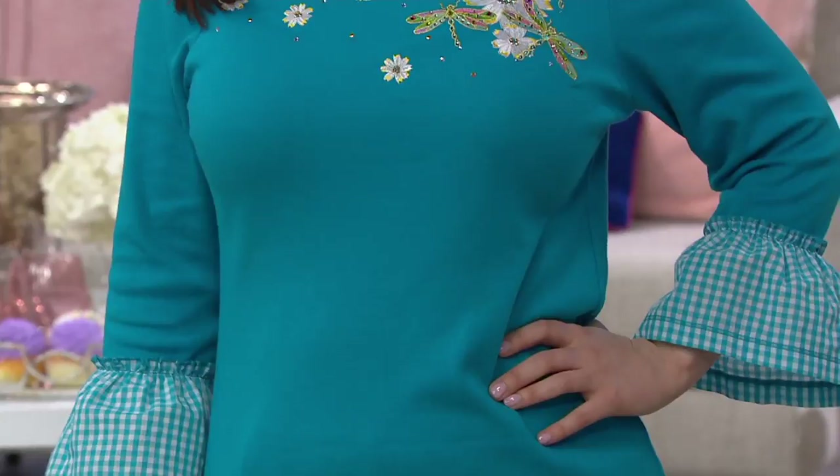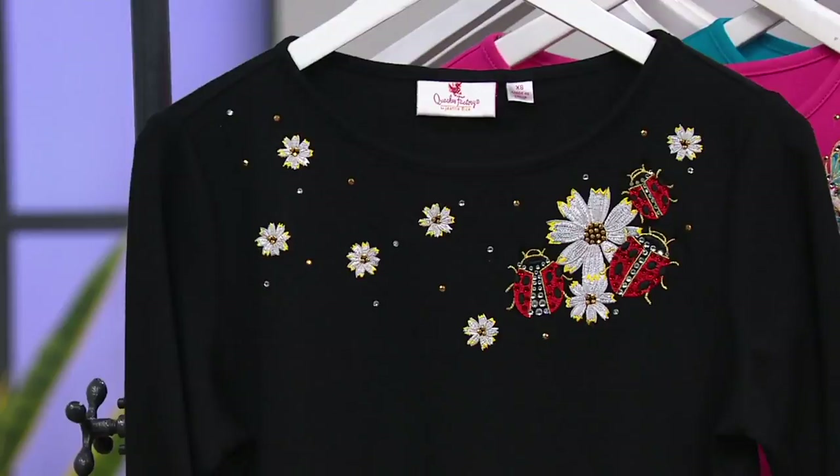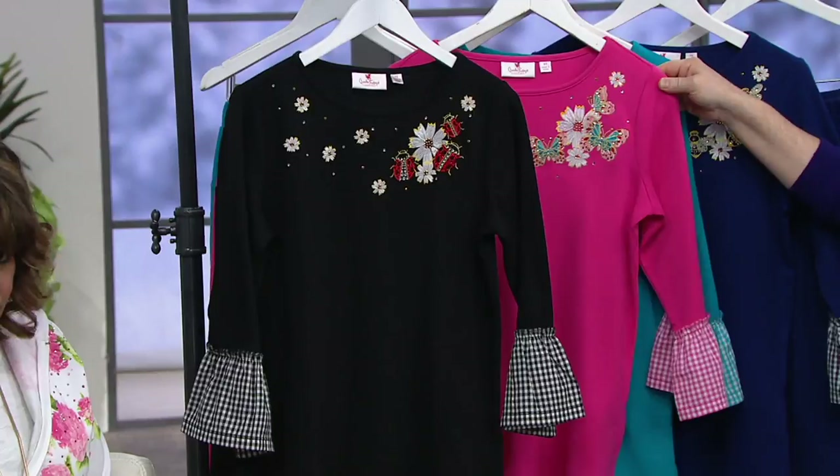Brand-new, you guys. The two easy payments of $19.38 go away at the end of the day, and we still have it at the low featured price. I'm going to go over the colors again — very, very pretty, and so suitable for anything you're going to be invited to or want to bring on vacation. It just kind of follows suit for so many different events. The black ladybug is very, very popular, so that one is going out the door quickly.